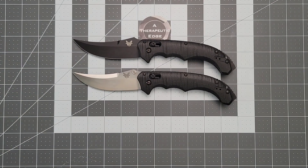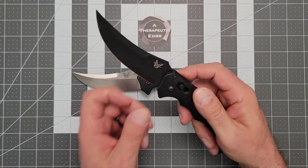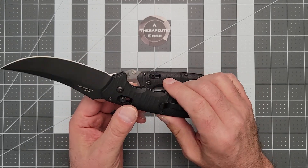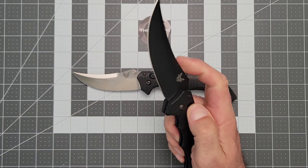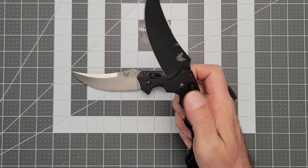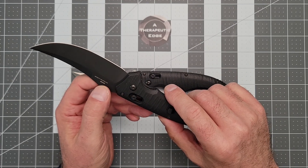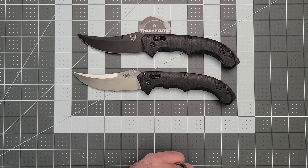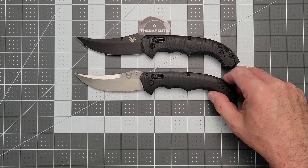So let's talk about what you get. Both the specs are identical, except of course this one is automatic, which means it is not legal to carry here in California and any number of places. It is legal to own, legal to possess — I just can't carry it. The auto action is very good; you can use one hand to open and close it. Both of them are in 154CM blade steel, which is something Benchmade has a really good reputation for.